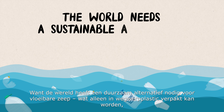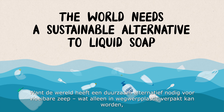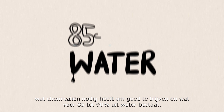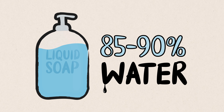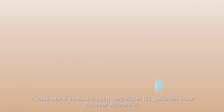Because the world needs a sustainable alternative to liquid soap, which can only be packaged in disposable plastic, requires chemicals to keep it usable, and is 85-90% water. And not just any water — liquid soap often contains fresh water from places where it's very scarce.